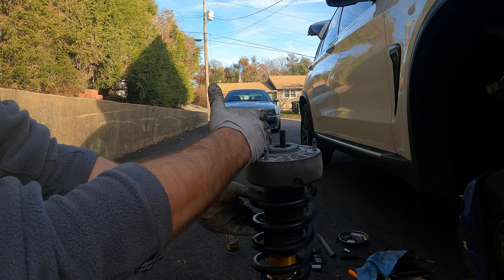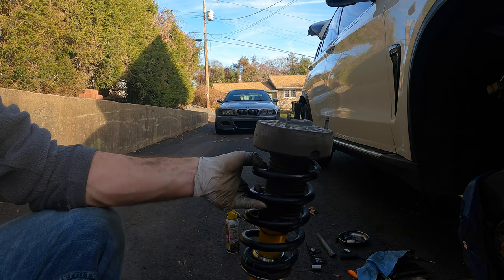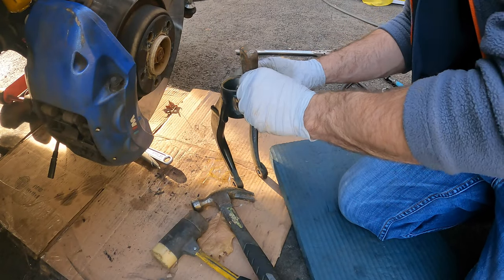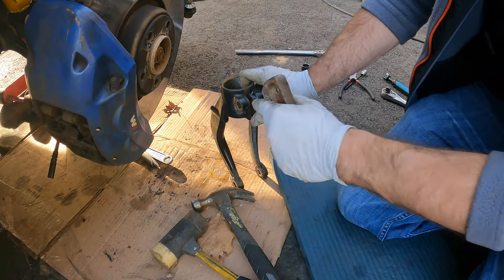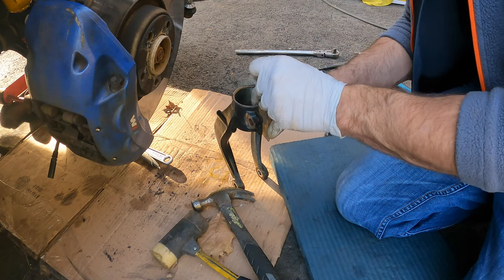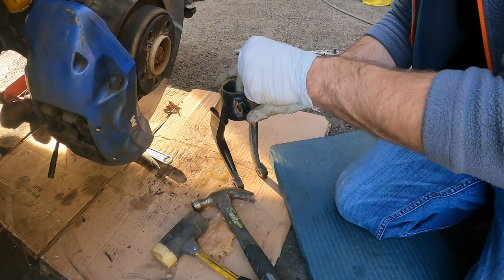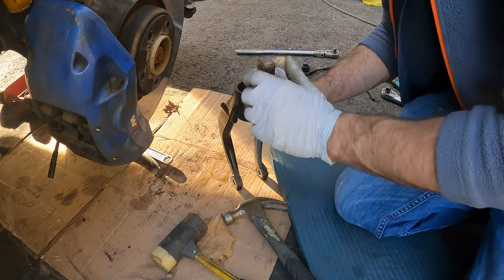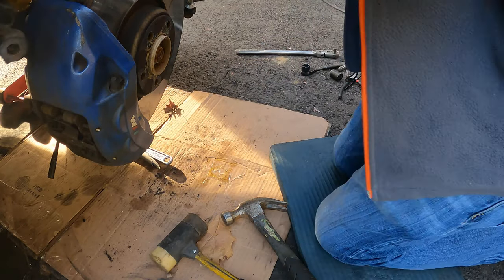Pay attention to how you mount this: when holding the strut straight, if it appears slanted, that indicates the outboard side — installing it wrong will angle the strut outwards in the car. To get the lower fork reinstalled, you may need to spread it slightly since the Bilstein has paint on it making it a bit thicker. Use a piece of metal to pry it open just enough to slide it back on.